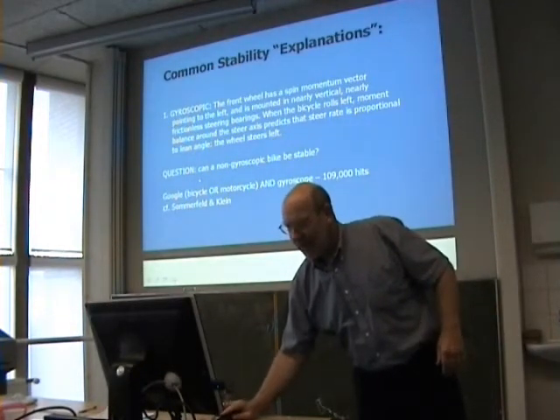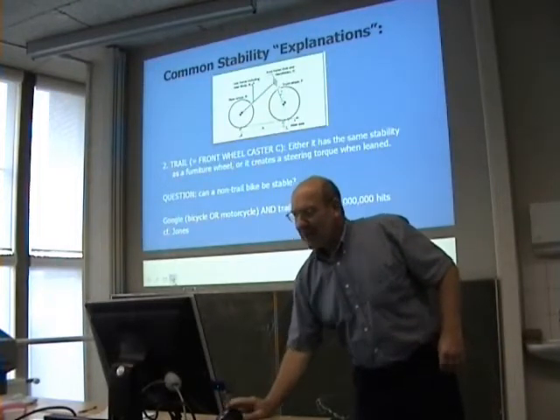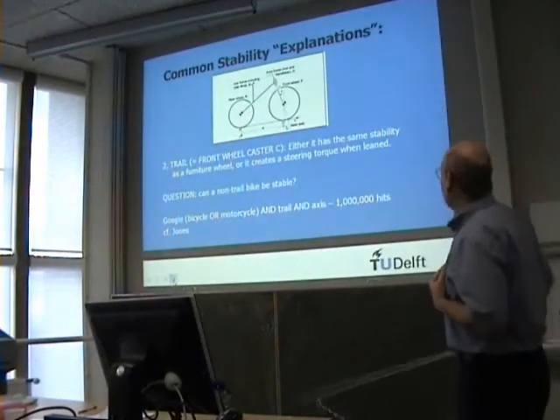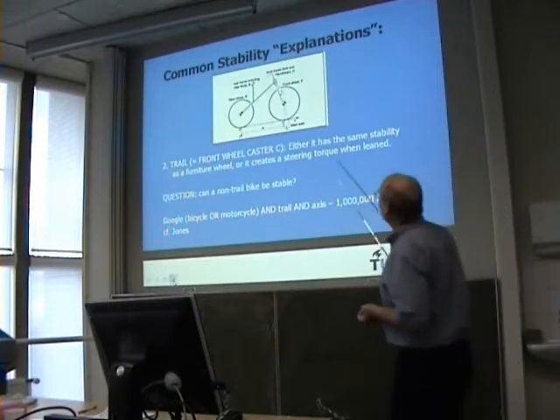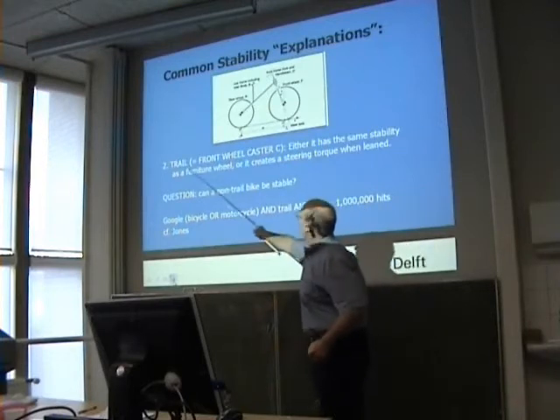The question is: can a non-gyroscopic bicycle be stable? Now another common idea about stability — and it's worth Googling — is something called a caster or a trail.